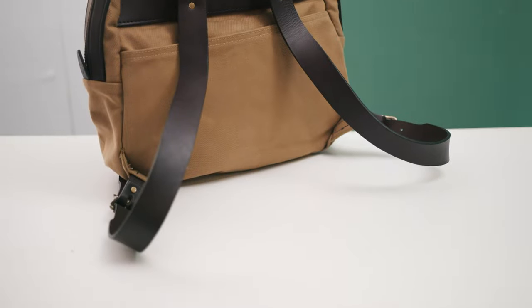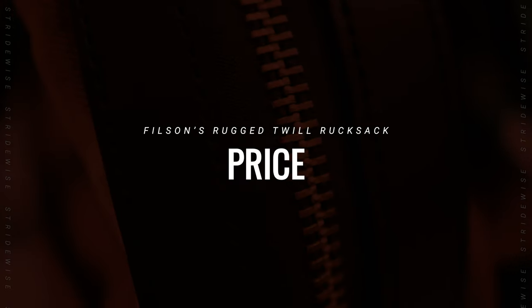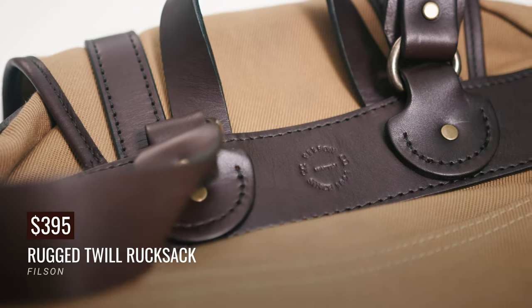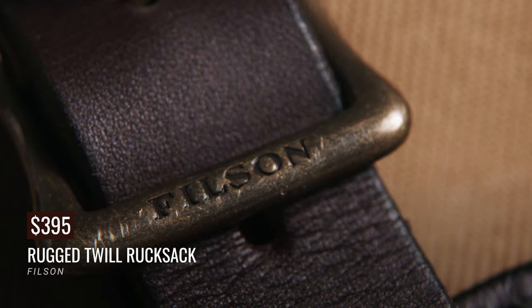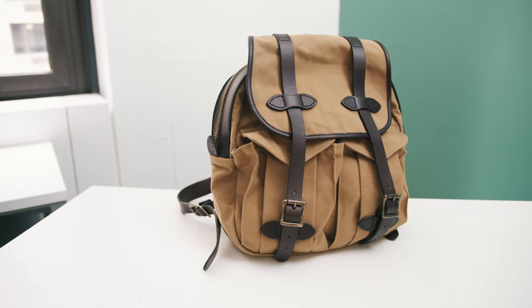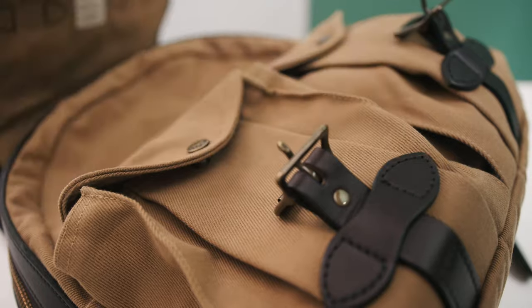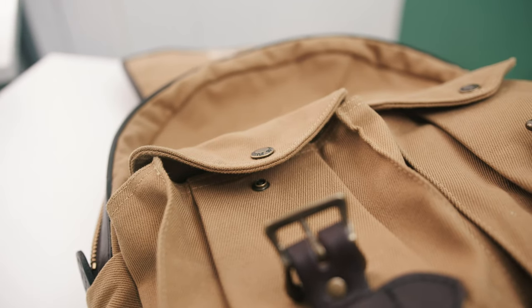The leather is vegetable-tan leather from Pennsylvania's Wickett & Craig, so it's super high quality and will last forever and age really well. The leather is really gorgeous. The price is $395, the same as the Journeyman backpack — the rucksack used to be cheaper, under $300 many years ago, but they're the same price now. Filson stuff is expensive, but I encourage you to shop around for American-made canvas and leather bags, because they're not usually much cheaper. If you're prioritizing made-in-America, you're unlikely to get anything for under $300, so it's expensive, but that's just the nature of this type of product.